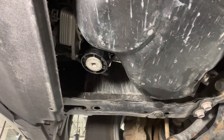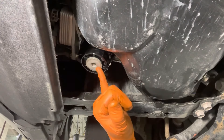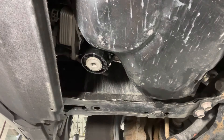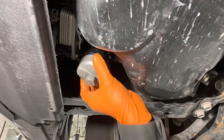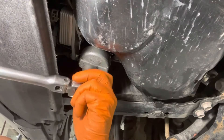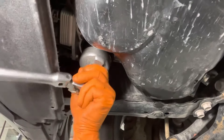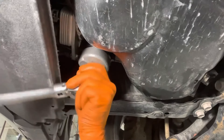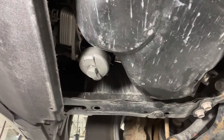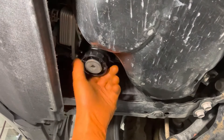Next we're going to replace the oil filter. You need to remove this oil filter housing — there's a replacement element inside. You just need an adapter that fits over the filter, which you can buy on Amazon, and then just loosen the filter housing. Once you've got it loose, remove the adapter and then unspin it the rest of the way.